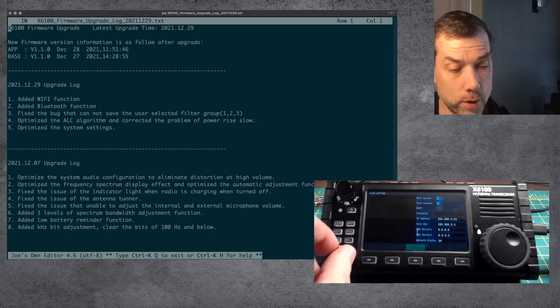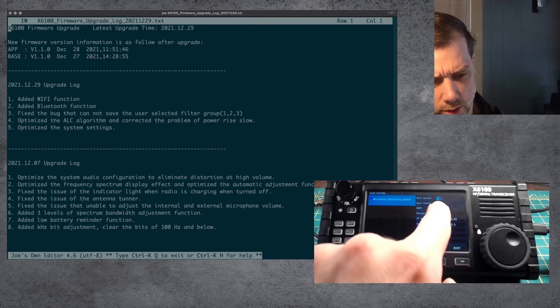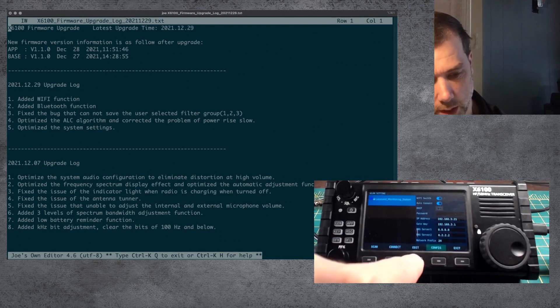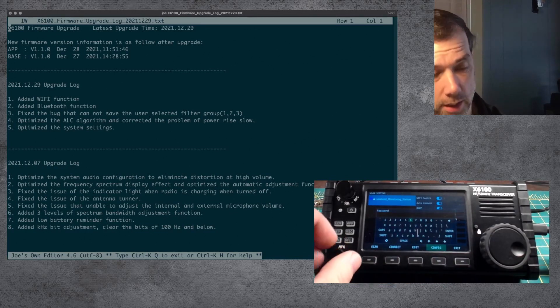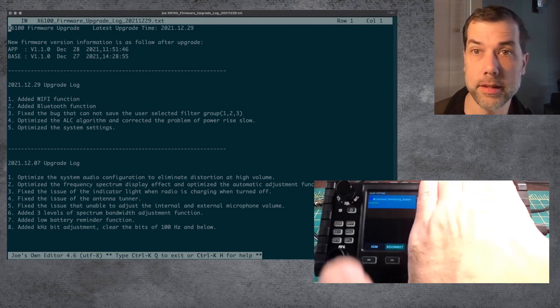It looks like I can't change what item I'm on on the screen. So how am I supposed to get down there and do that? Config. DHCP. Edit. Password. Let's get back to password, edit. We'll be back after we finish editing the password. Alright, I put in the password and it has connected.